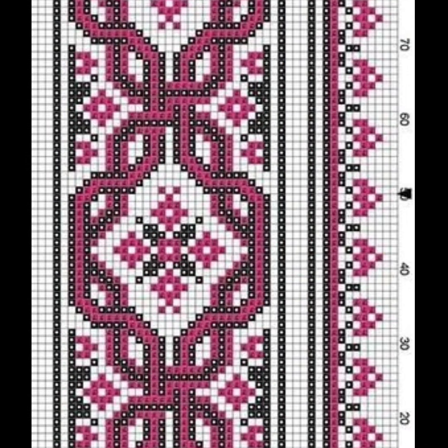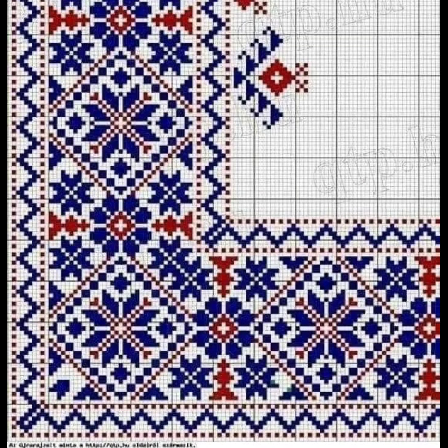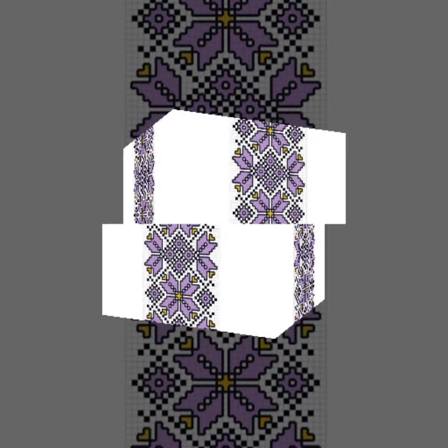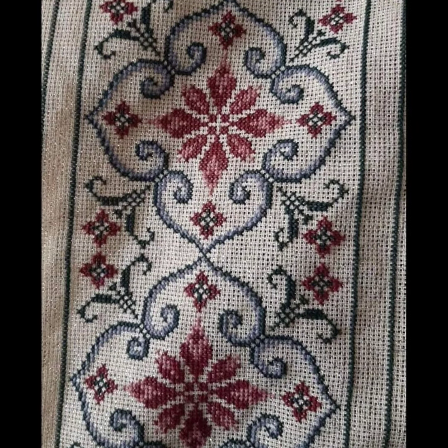Today we have brought to you very beautiful cross stitch hand embroidery patterns for every type of cloth. For different cloth ideas in this video, a very beautiful, attractive, countable, colorful collection. Keep watching and enjoy — watch the complete video and get beautiful ideas from this video.